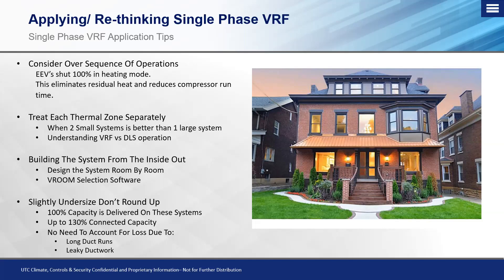We're still treating each thermal zone separately, so we're still sizing with individual room-by-room load calculations — no block load — because you have an indoor unit dedicated to that specific space. We can look at ductless, or two small separate systems, or the single-phase VRF where one large system facilitates more indoor units and eliminates the overheating issue of ductless multi-zones. We need to understand the differences between VRF and ductless operation and how managing refrigerant differently makes this possible.